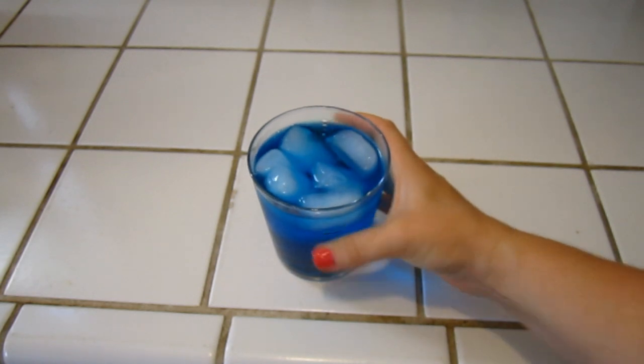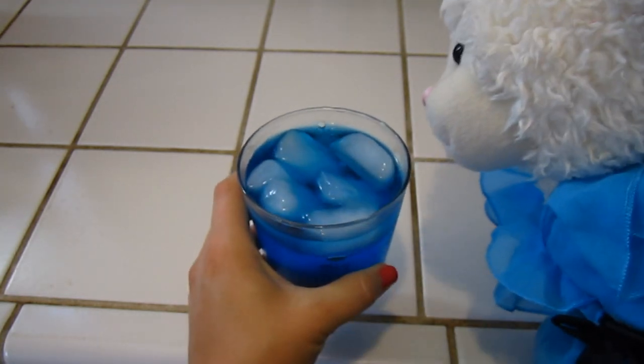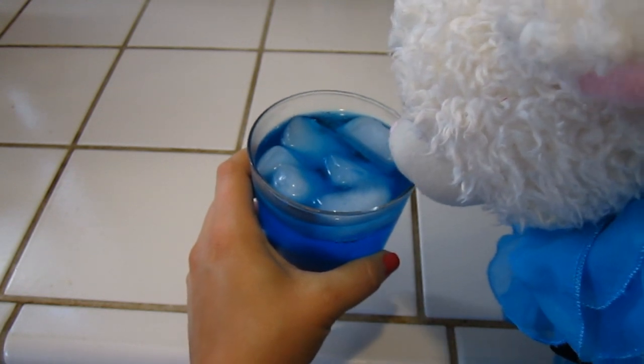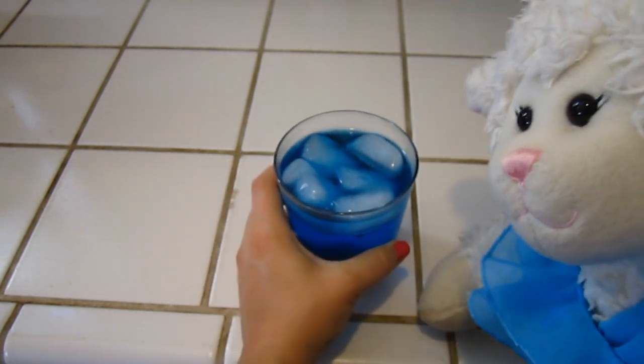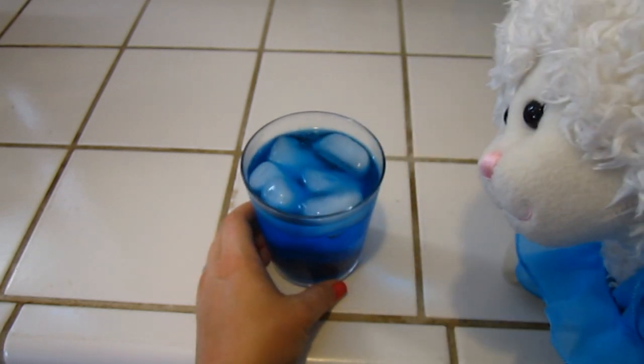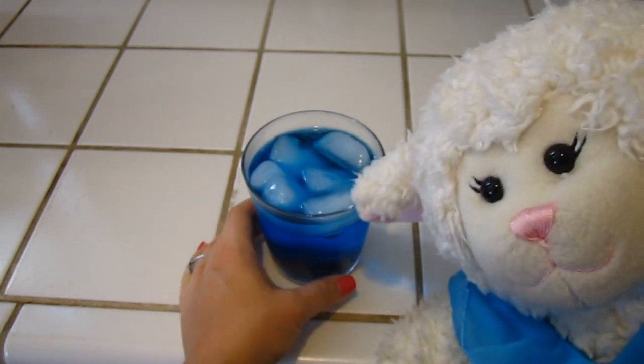Alright Lambie, come here and tell me what you think. That is pretty good, Mom. That's really good. It just tastes like Sprite — it just has food coloring. Once you're done drinking it, you can eat the fish at the bottom.